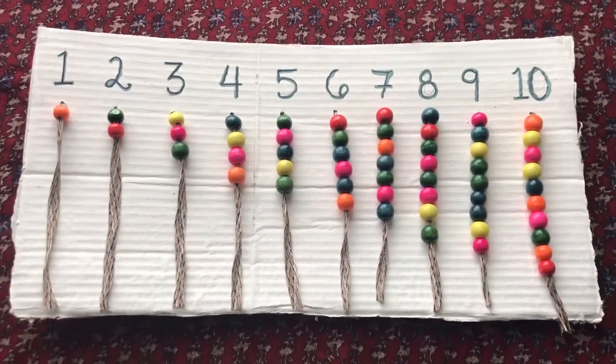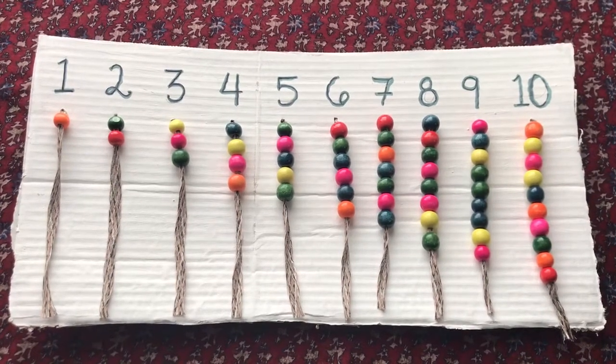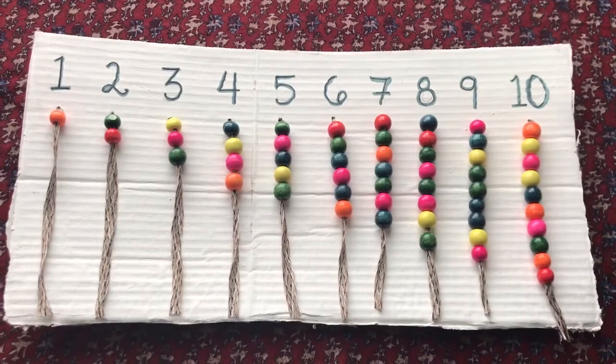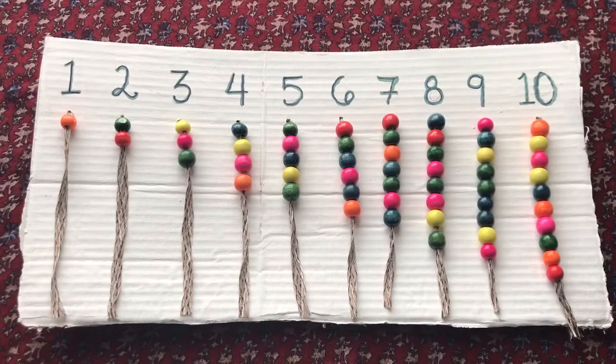Hello everyone! In this video I wanted to show you an example of a very simple and easy math activity that you can make at home. This activity is supposed to help your child practice counting and understand the concept of quantity and symbol.